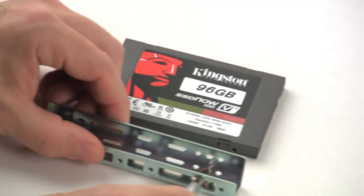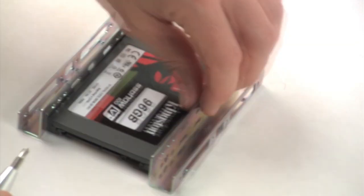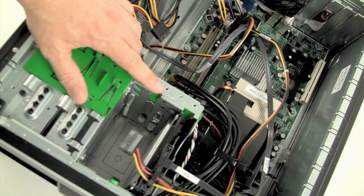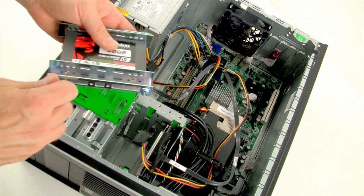Attach the 2.5 to 3.5 inch mounting brackets provided in the kit to the SSD by aligning the mounting screw holes on the brackets with those on the SSD. Next, locate an available 3.5 inch drive bay inside your computer and install the SSD using the mounting screws provided in the kit.